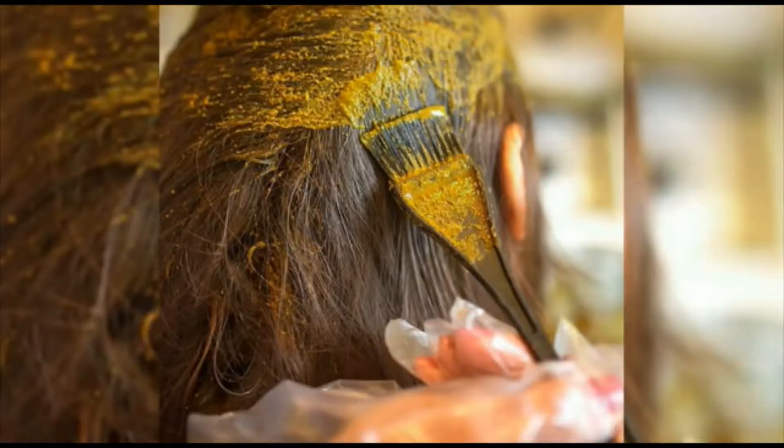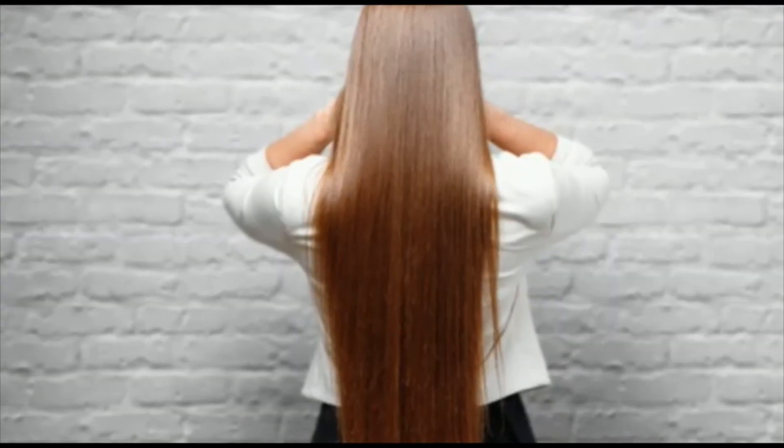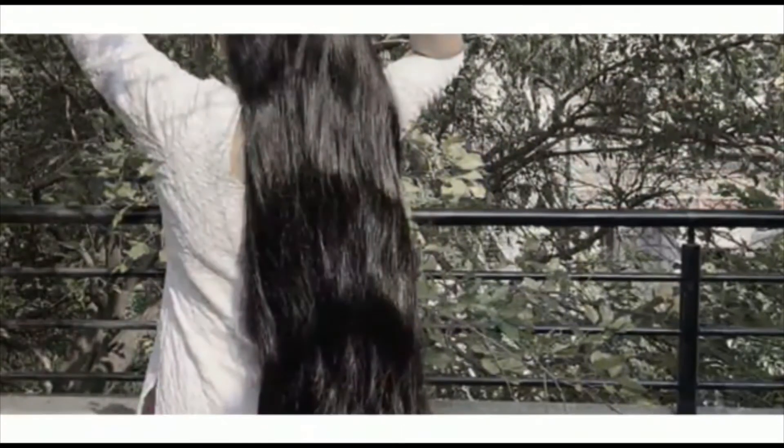Hello guys! Welcome to our channel! What are we going to talk about in this video? Let's talk about a hair pack. If you want to talk about hair pack, now you are watching my channel for the first time.